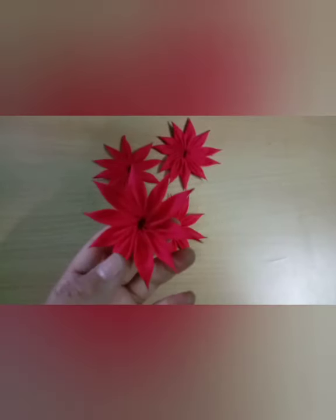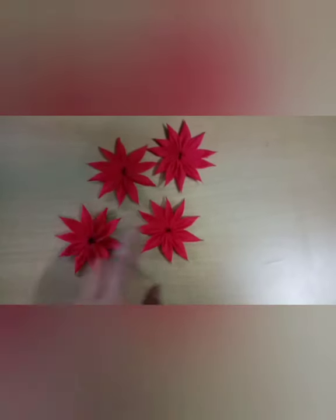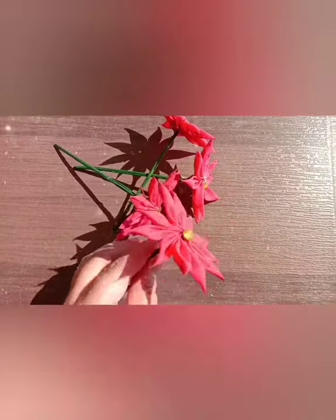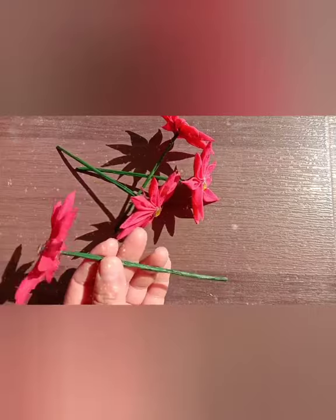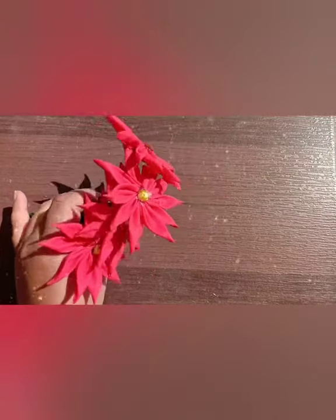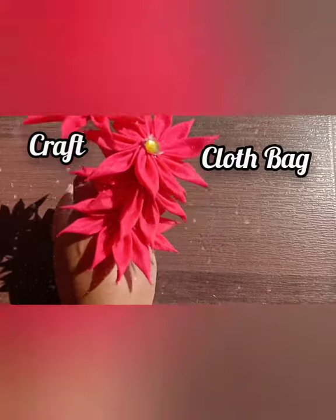After threading all the flowers, I have pasted these flowers onto a broomstick, covering the broomstick with newspaper and coloring it green. For decoration, I have pasted a pearl on it.